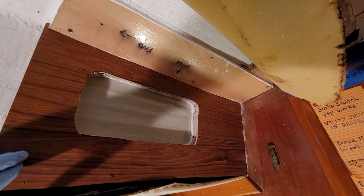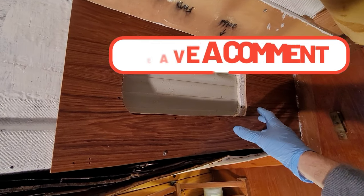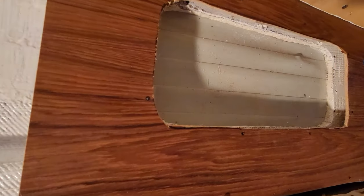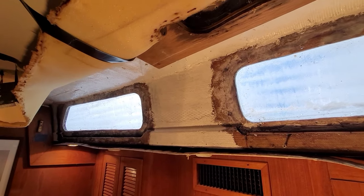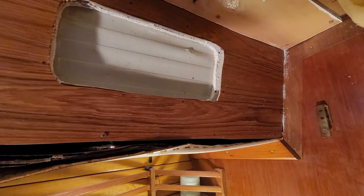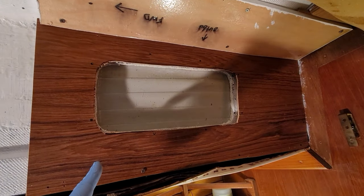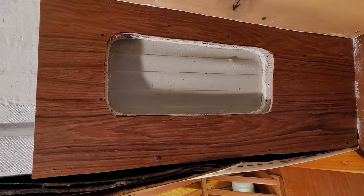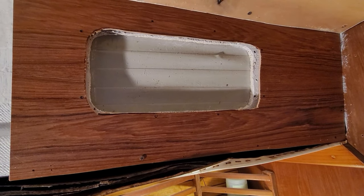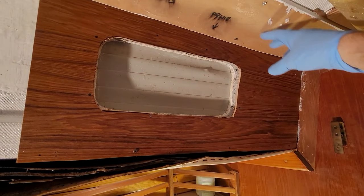We're doing a test fit of the panel with this in place and everything fits really good, so we're happy with that. One of the next steps is to pull this back off — you can see the gap back here, it's a pretty substantial air gap. So what we're going to do is take high-density foam insulation and line it back here, and eventually it'll go all the way down to eliminate condensation forming back there. We did the same thing on the other side of the boat and it turned out really nice.